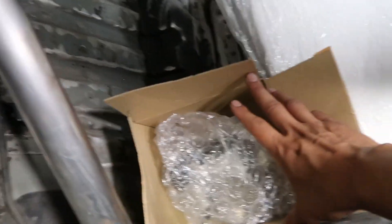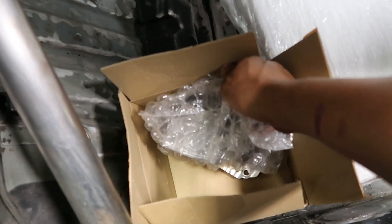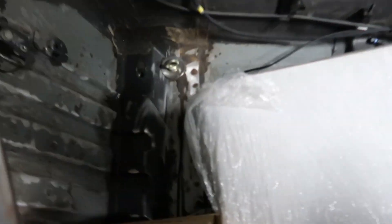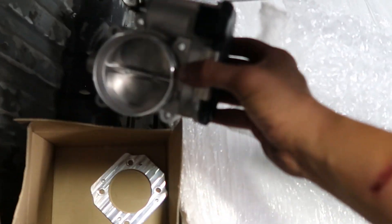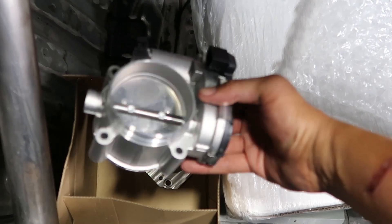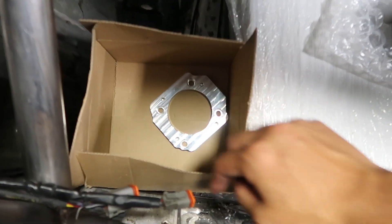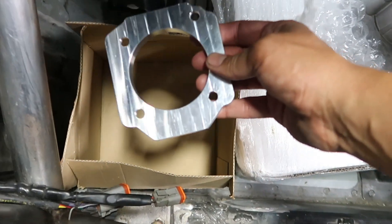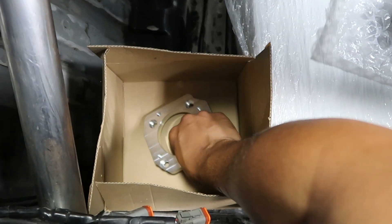We've also got a Bosch Motorsport drive-by-wire throttle body, which just looks like a throttle body — that's the coolest thing about it. They're actually fairly reasonably priced; I think this one is only a couple hundred dollars. And then a very nice CNC adapter plate that Andrew Horn from Jawsports made for me — very nice guy, thank you very much Andrew. Everything else has been pulled out.